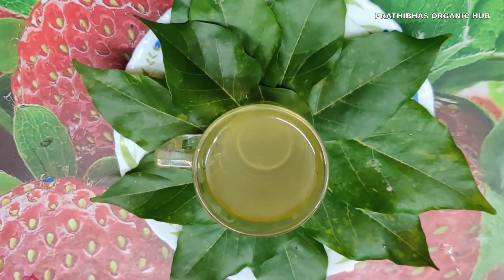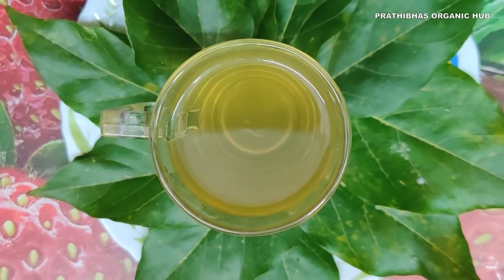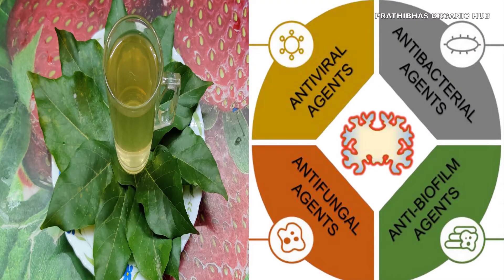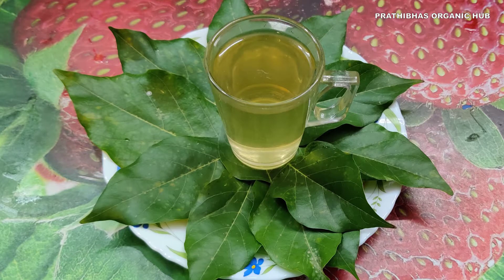This concoction is the cure for many chronic diseases and is very good for overall health. It has plenty of medicinal properties and is packed with antibacterial, antifungal, and antiviral properties. This concoction is also a natural coolant.